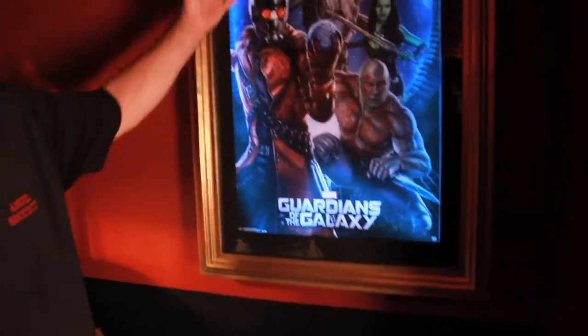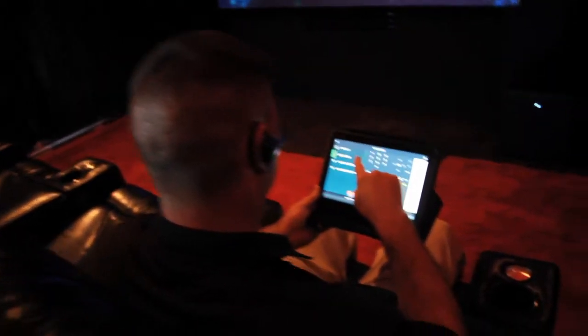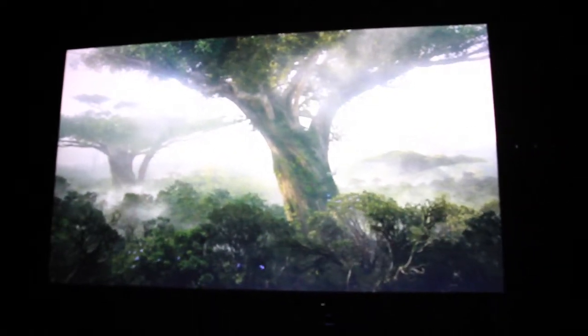It also brings out all the color in the pictures. We designed this room so that when you walk in, the customer can basically grab the remote and push the button. It actually controls all the lighting, illuminates the picture, the floor, and turns on the projector — giving customers a little bit of time to get ready, whether it be watching a movie, watching TV, or playing a game.